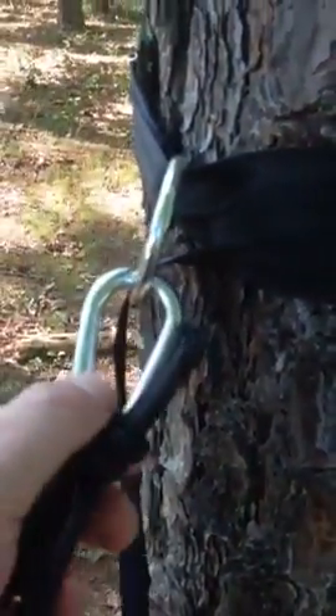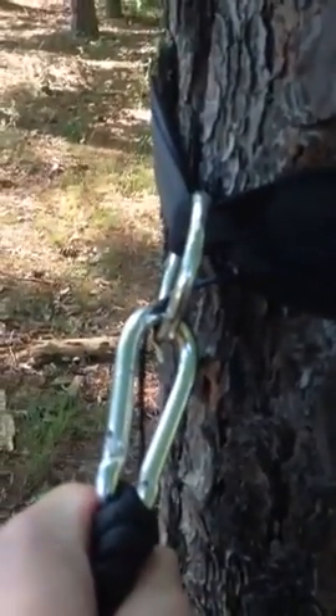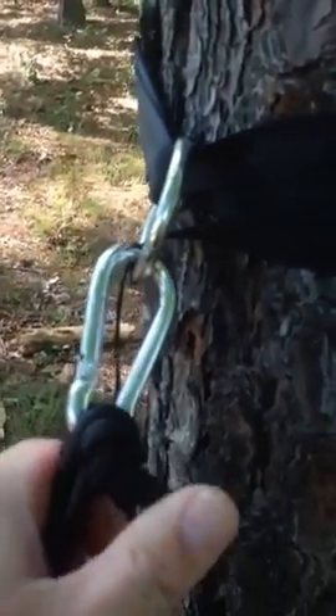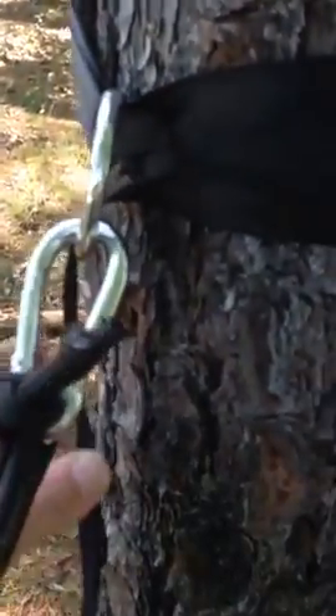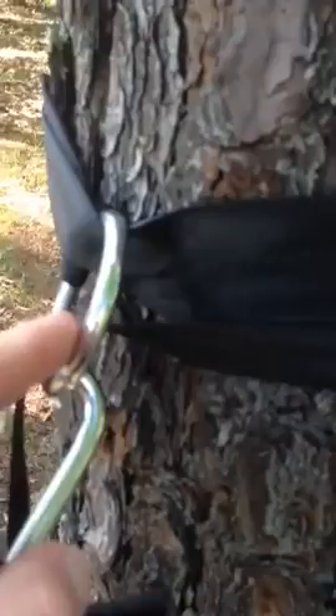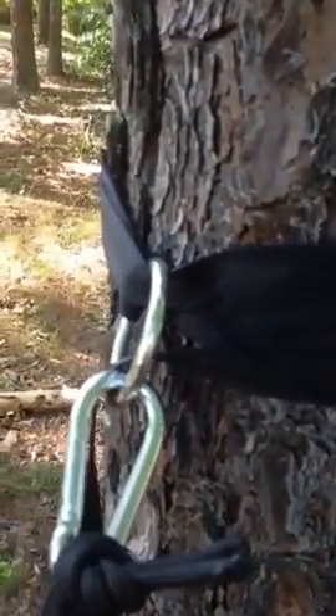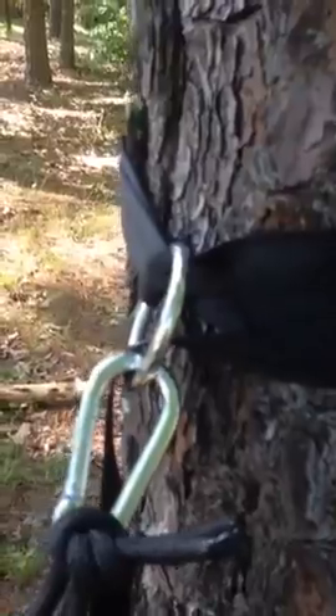Let's take a look at the hammock straps. I have it hooked in here just for demonstration purposes, because of weather constraints I haven't had the ideal setup, but this is it. It's got a round ring — you simply hold it in the front, wrap the strap all the way around the tree as many times as you need to cinch up and get the right length between the trees.